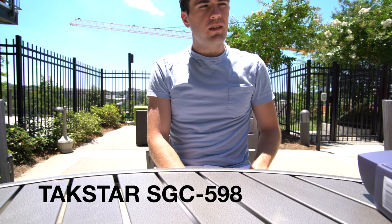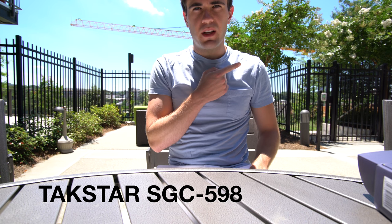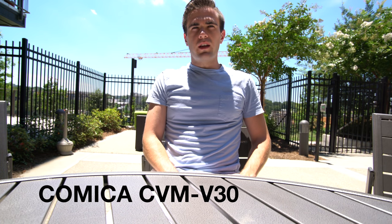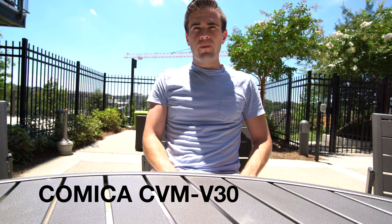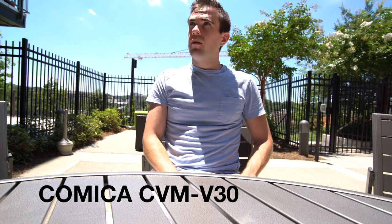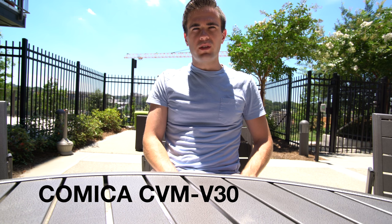This is me recording into the Tacstar SGC 598. I've got a busy construction scene to my left here with the plus 10 dB turned on. This is me talking at about a normal voice into the Comica CVM V30. I've got a loud construction project to my left right here, plus 10 dB booster turned on, and this is what it sounds like with me talking at a normal voice into the Comica CVM V30.